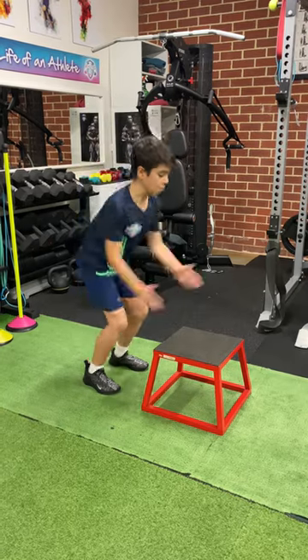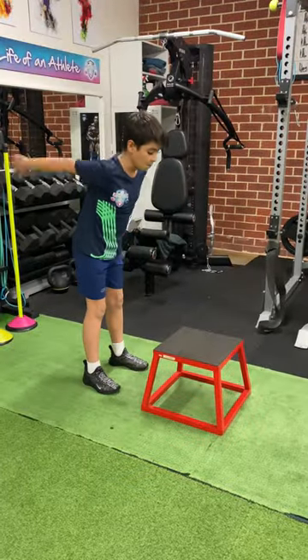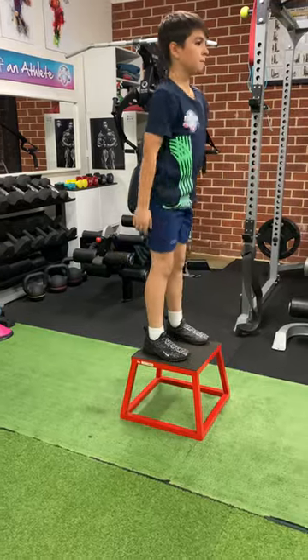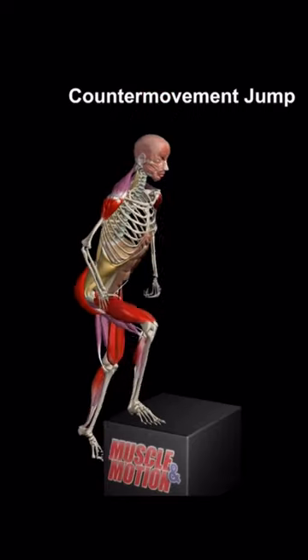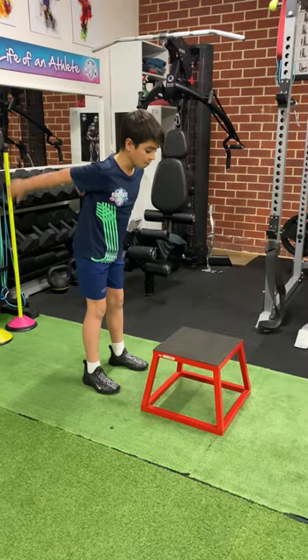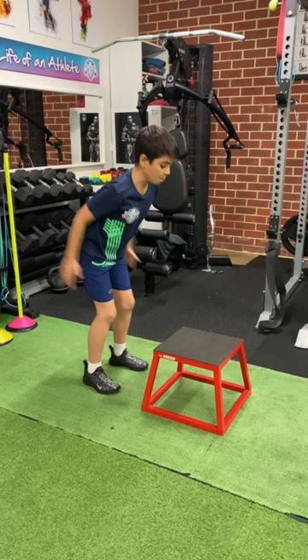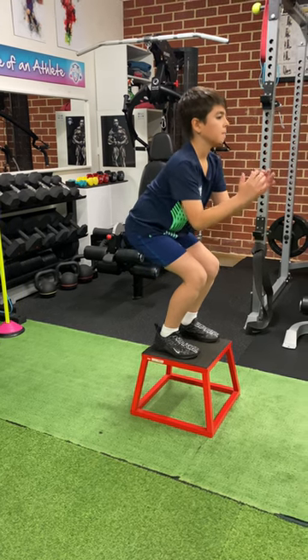The counter movement jump uses the stretch-shorten cycle, where the muscles are pre-stretched before shortening. This is considered a plyometric exercise and is vital for developing power and agility. We start in an upright position, then make a downward movement by flexing the knees and hips, and then immediately extend the knees and hips again to jump vertically up and off the ground.